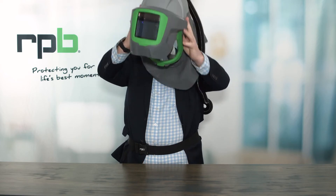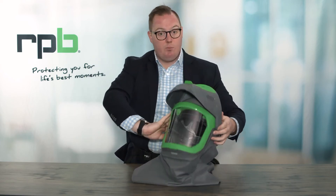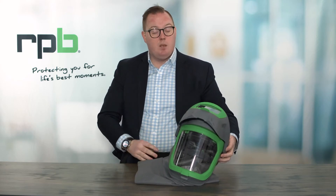When it comes to doffing this respirator, you want to make sure you carefully lift the helmet up and away from you as the wearer. That way, if there is any dust that has settled on the top of the respirator, you're not allowing that to fall into your eyes. So you want to make sure you're moving the respirator up and away, preventing any of that dust getting into your eyes or your breathing space.